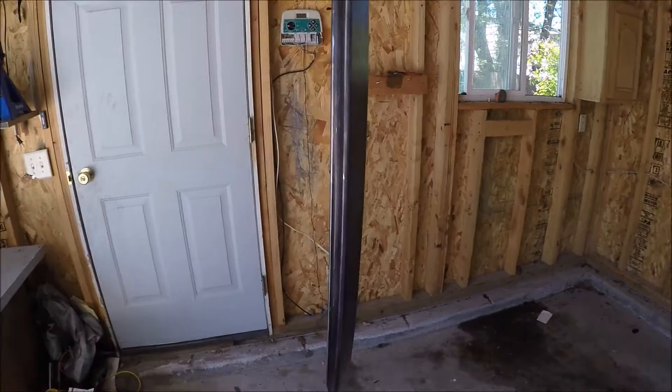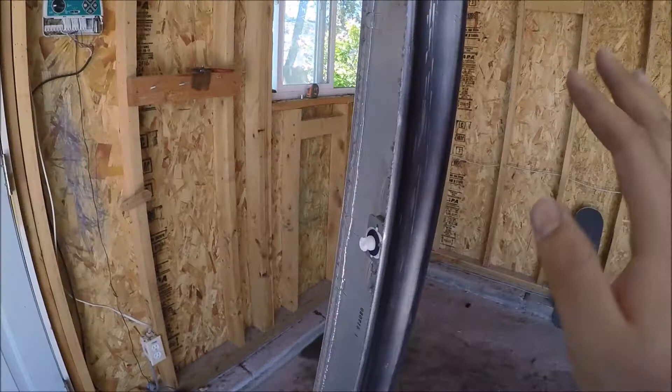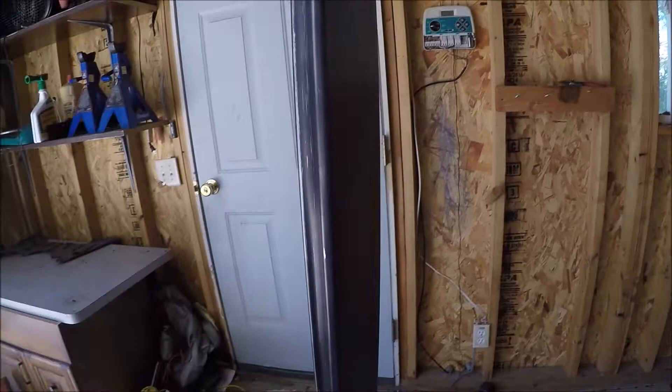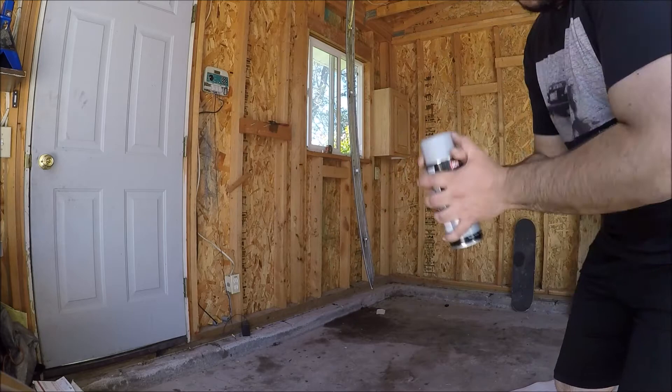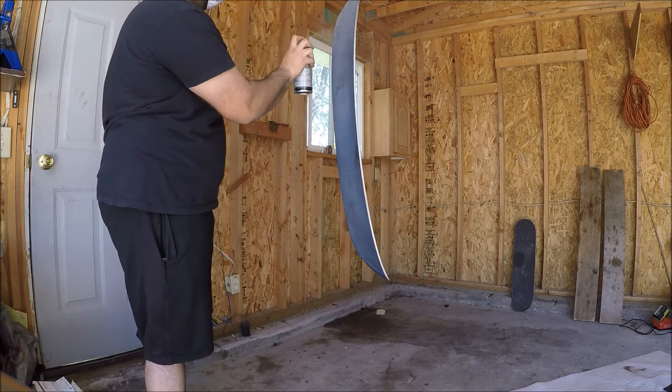We're going to lay on a light enough first coat that we can still see the color underneath. When I set the wing down it rests awkwardly, making part of it face toward the ground and difficult to paint. So a little tip — I took some baling wire and string and hung it up so now we can paint it hanging. That way we can get even coats all over without worrying about missing a spot. Don't forget to shake the can up. And don't forget, unless you want to die at the ripe age of 30, put the respirator on.